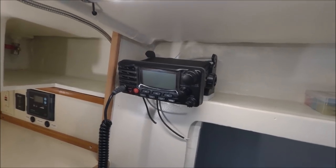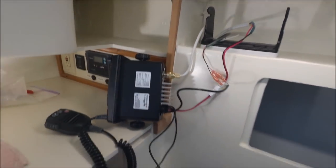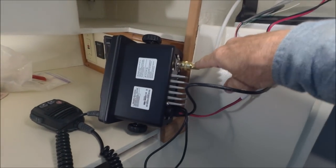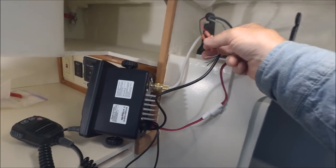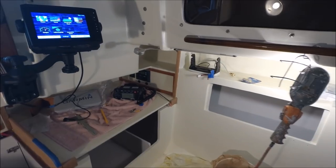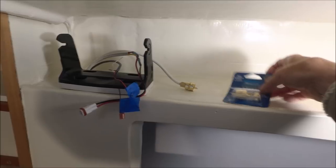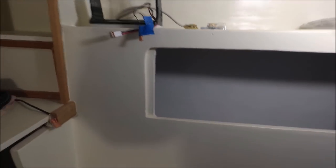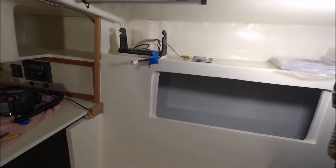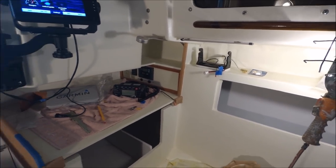This is the GX2200 VHF and AIS with a built-in GPS antenna, so it's self-contained. It just needs a VHF connector, power supply, and if you want to connect the NEMA output to a chart plotter you can connect these wires. I'm using RG8X coax cable for the VHF with solderless connectors. Some people like to run all their cables in a bundle inside a conduit, but here we're just trying to keep the wires accessible — you can add wires more easily if they're not inside a conduit.